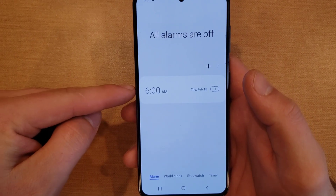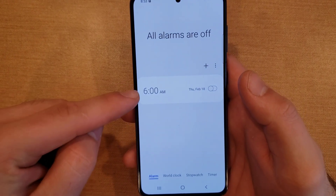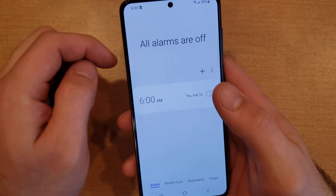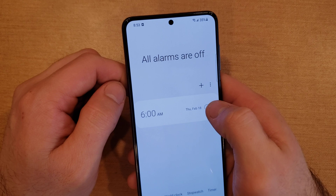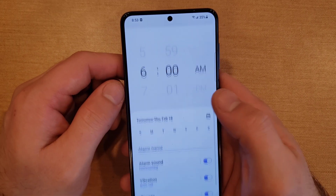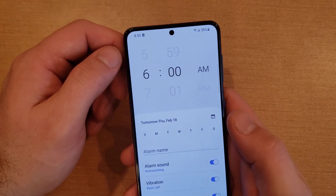Next, we'll want to modify the alarm. If you already have an alarm, you can just press on it to modify it. If not, we're going to be using the plus button to add an alarm. Since I already have one, I'm just going to go ahead and tap the existing alarm.